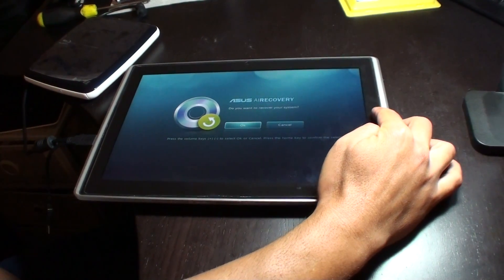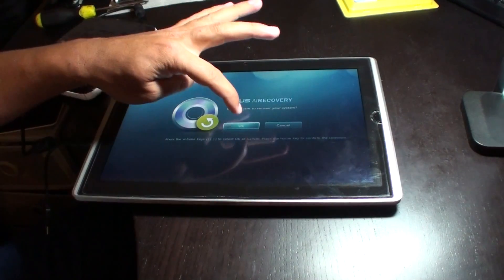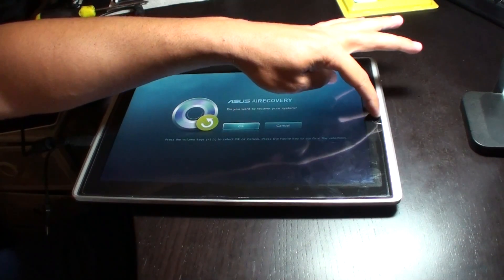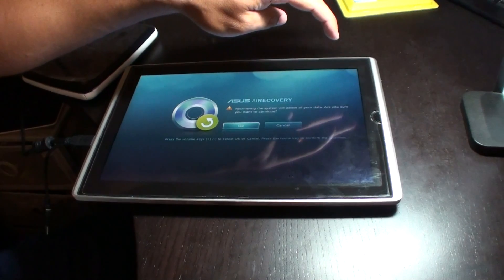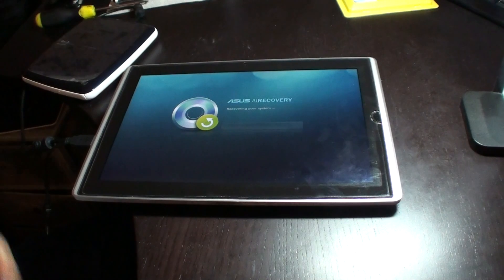It says 'do you want to recover your system?' — it's already highlighted for okay. I don't know if the touch screen works — no, probably not, didn't think so — so I'm just going to press that button. It says 'recovering the system will delete all your data, are you sure you want to continue?' I'm going to select okay.